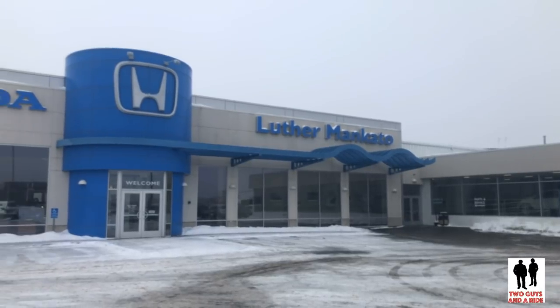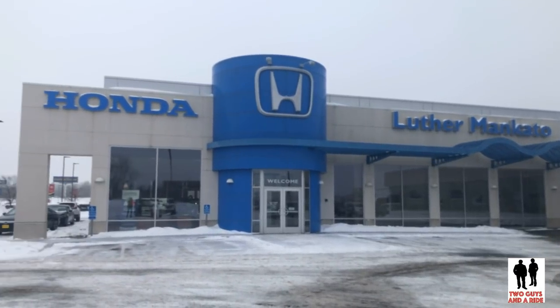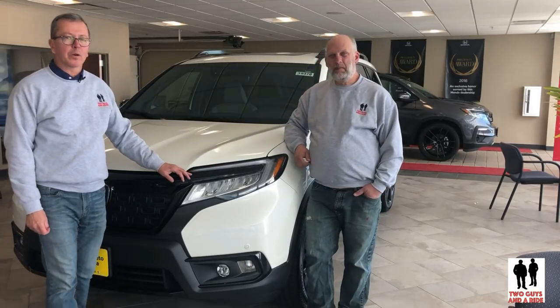Hi folks, I'm Rob and I'm Nathan and welcome to Two Guys in a Ride. Today we are with our friends at Luther Mankato Honda and we're going to take a look at this 2019 Honda Passport. This is the Elite trim and it has all-wheel drive.